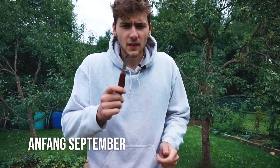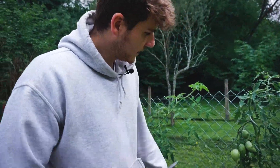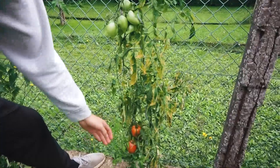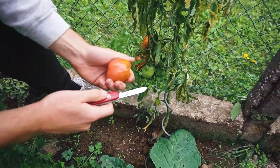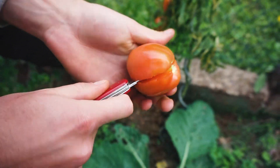Ja, hallo liebe Gartenfreunde. Jetzt folgt der Test der verschiedenen Tomatensorten, und ich werde es hier entsprechend bewerten. Wir beginnen bei der Sorte Ochsenherz. Die steht im Freiland und hat sich hervorragend gemacht. Viele Früchte, ich habe sie schon mehrfach beerntet. Die Früchte sind am Anfang noch fest, erst gegen Ende werden sie natürlich etwas matschig.